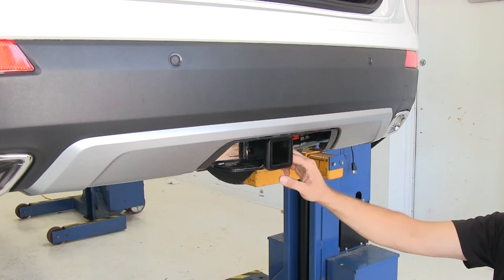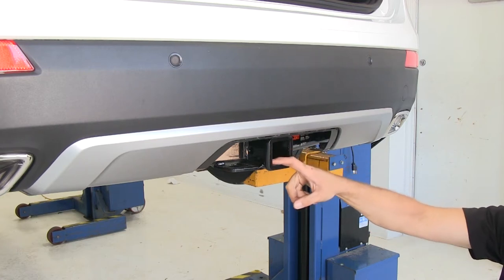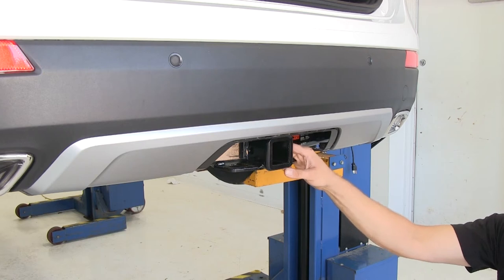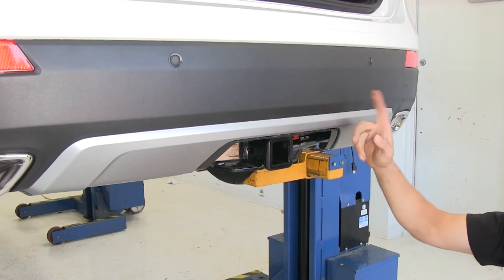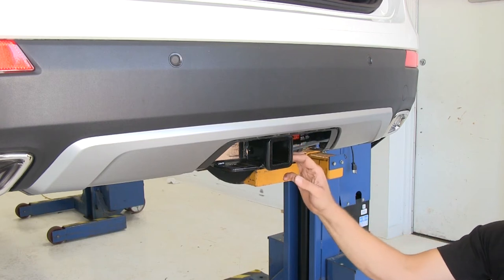If we go into a weight distribution setup, our tongue weight rating is going to stay the same at 900 pounds, and the max trailer weight is going to go up to 8,000 pounds. We need to refer to the manual of the Hyundai, make sure it can handle it, and go off of whatever of those numbers are the lowest.